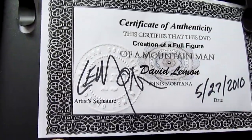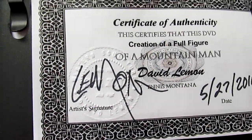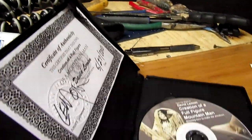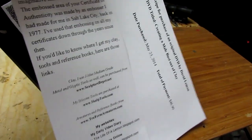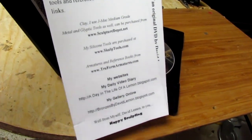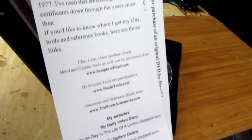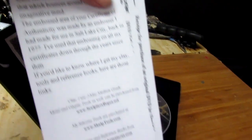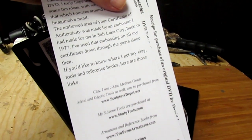You can barely see the embossing I put on there. That was an embosser I bought and had made for me back in 1977, and I've used it on every certificate I've ever handed out. You also get a receipt and a list of websites where you can buy the tools I use, as well as a brief description of how I've used that embosser.